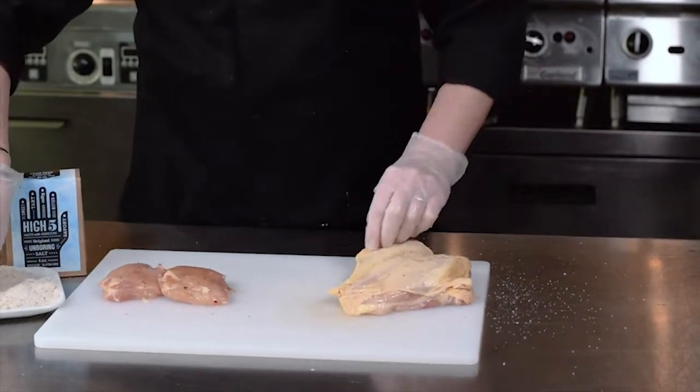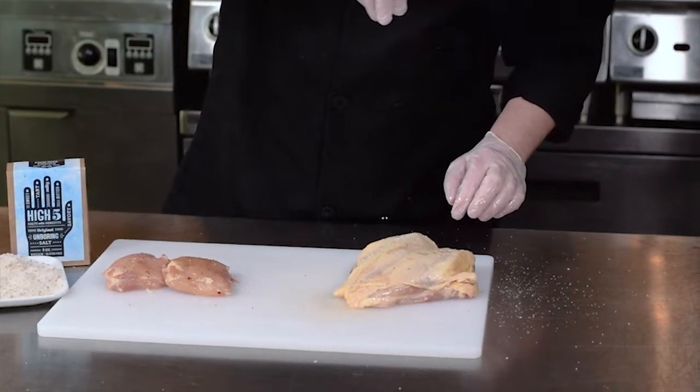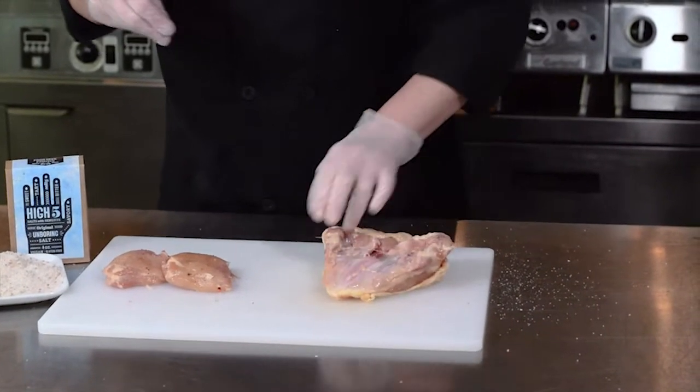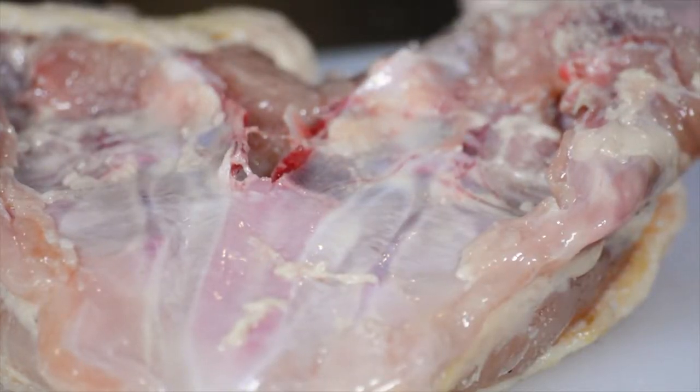We'll pull that skin back and season the outside. Just like with anything you're making, it's important to season any side you're going to eat, so we're going to turn this over and season the meat on the other side as well.